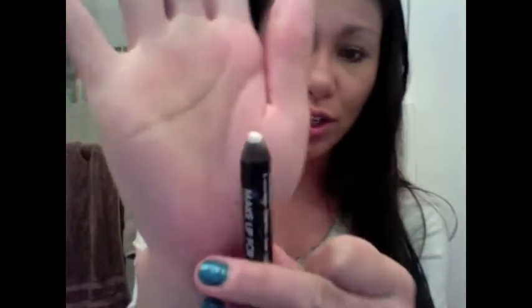Now you're gonna want to go in with any sort of highlighter. Today I'm using this pencil by Make Up For Ever — it's just a shiny shimmery white color. I'm gonna go down the bridge of my nose like that, apply a little bit right on my forehead in a little X, and then a tiny bit on my chin.